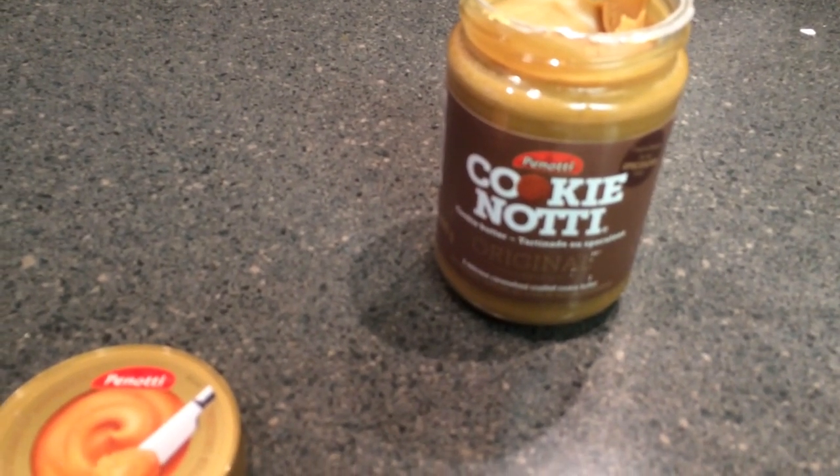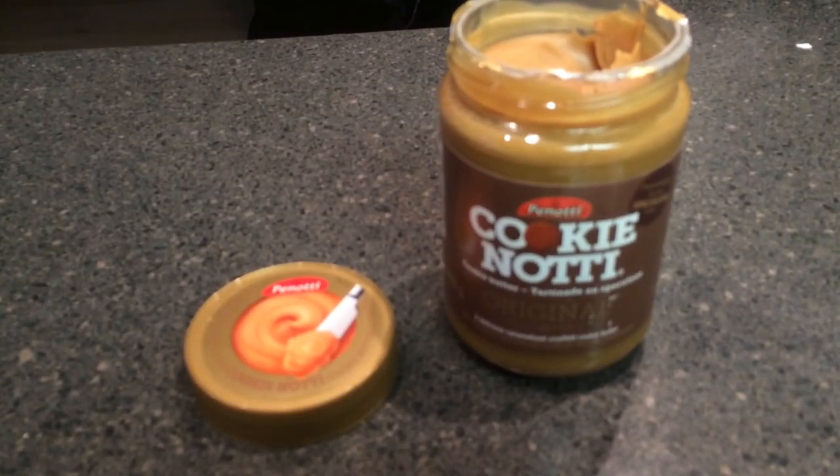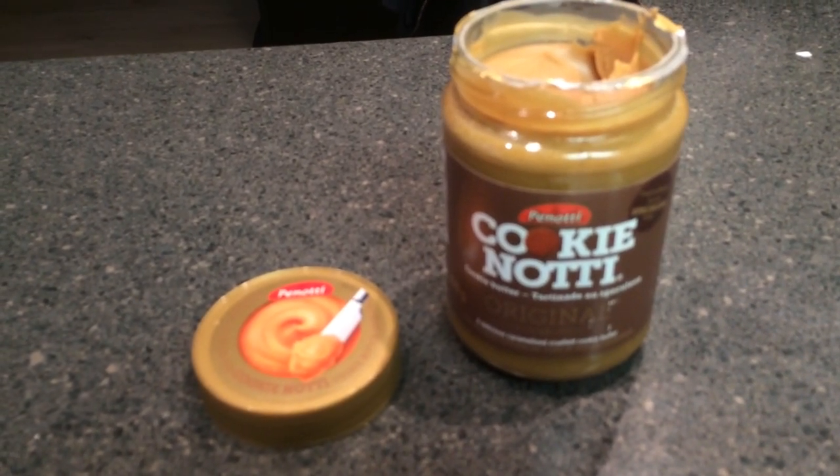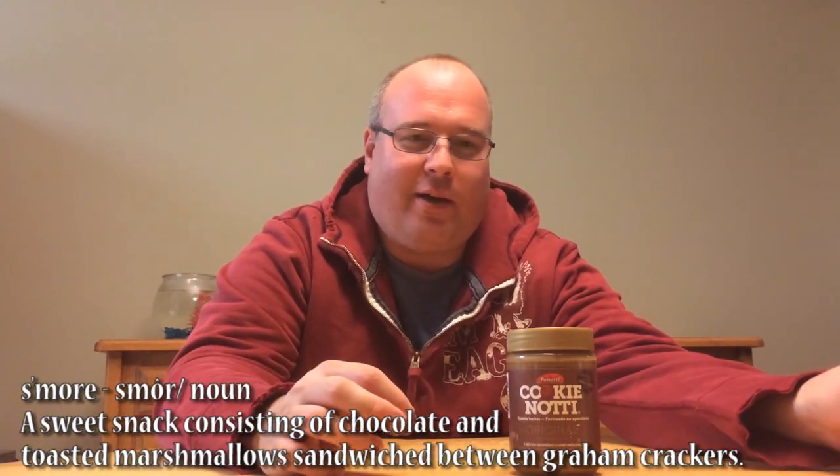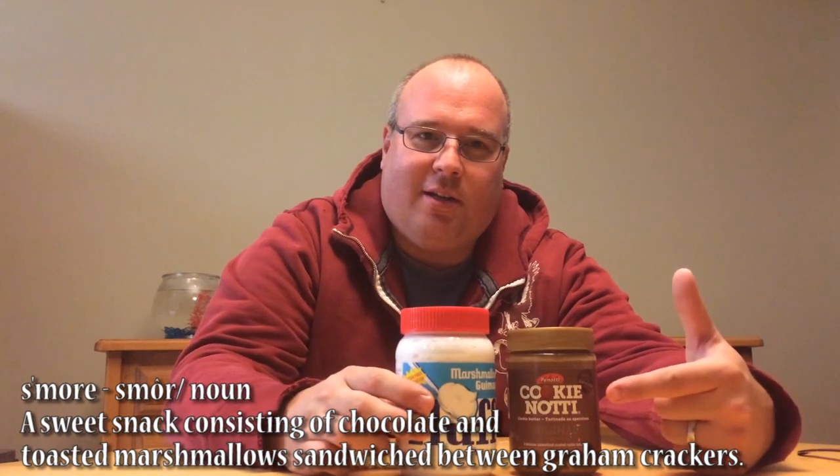Cinnamon and sugary graham cracker. You know what this would probably be good on? Chocolate with marshmallows — we've got a s'more. Love some s'mores. So I went out and I got some marshmallow fluff here. Because what's in a s'more? Graham cracker, chocolate, marshmallows. And I got me a big ol' chocolate bar. Got a couple of spreading utensils here. Let's give this a shot.